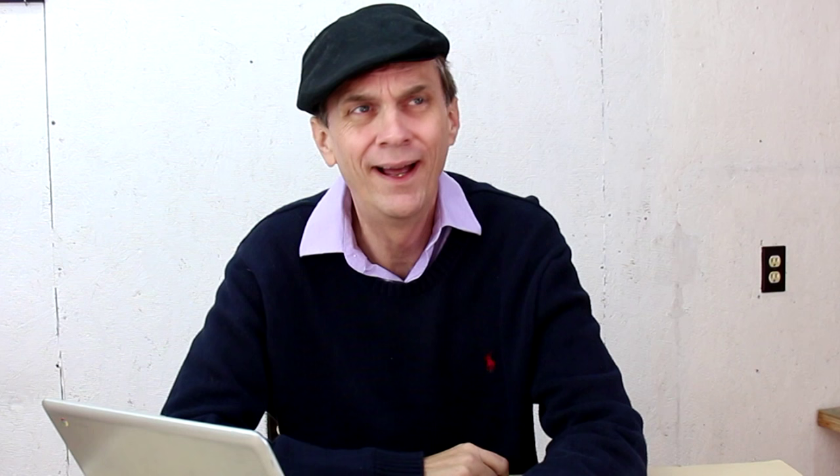Two, start shopping at over 1,800 stores. 1,800 stores? Who's got time for that? No, Steve. Just the ones you shop at already.